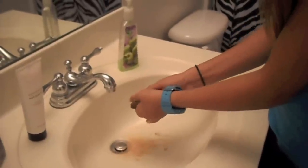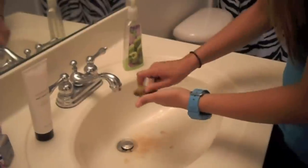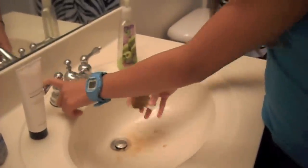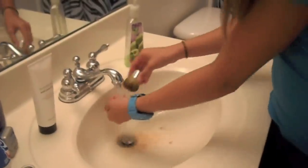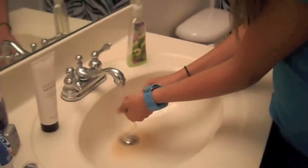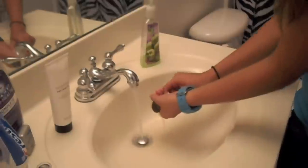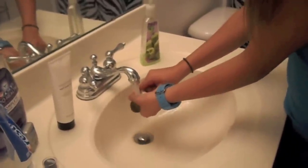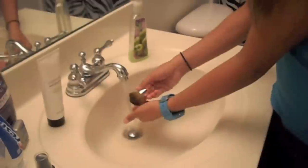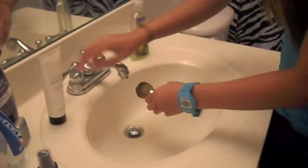I normally wash my foundation brushes and stuff once a week. Because I use them all, they all are the same color. But you still need to wash them just because bacteria can grow. You want to rinse it really well.